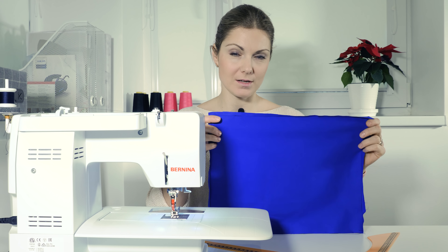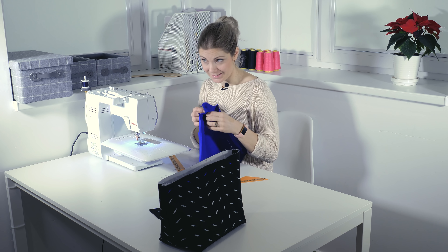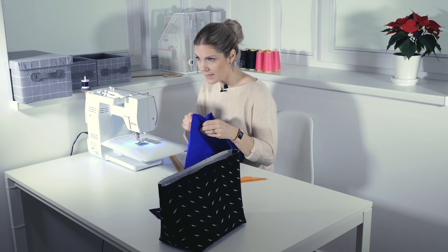Do the same thing for the lining: mark 10 centimeters from each corner, open up, draw a line, and sew.